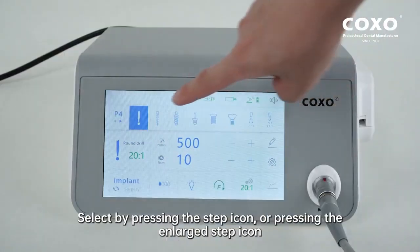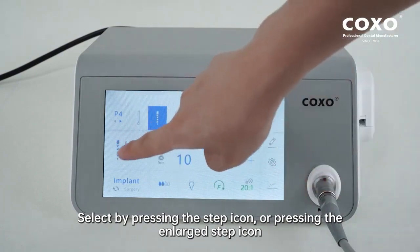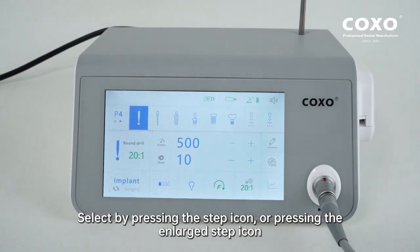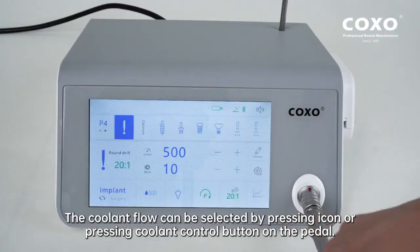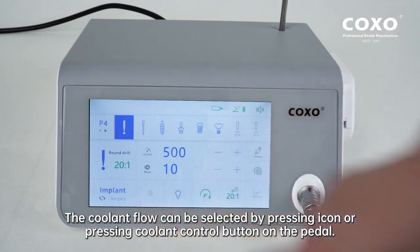Select by pressing the step icon or pressing the enlarged step icon. You can also select by pressing the program control button P of the pedal. The coolant flow can be selected by pressing the icon or pressing the coolant control button on the pedal.